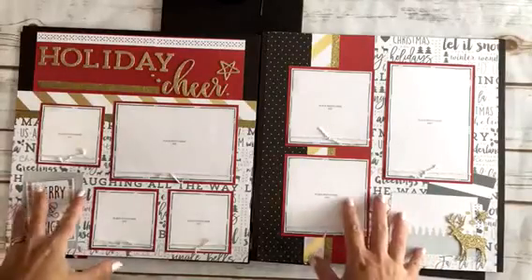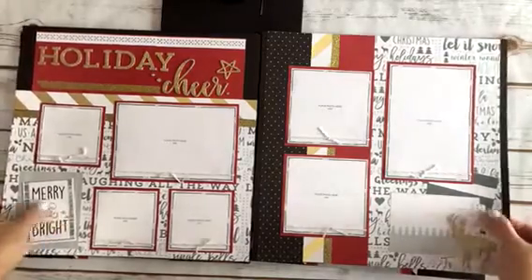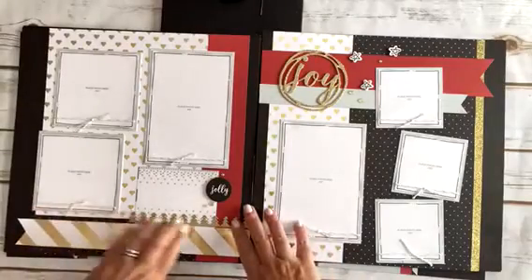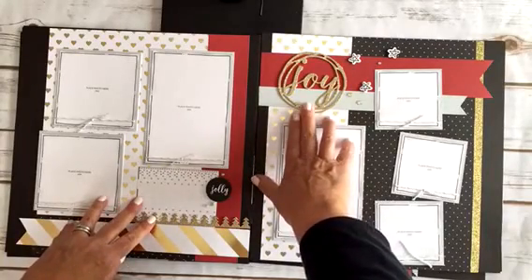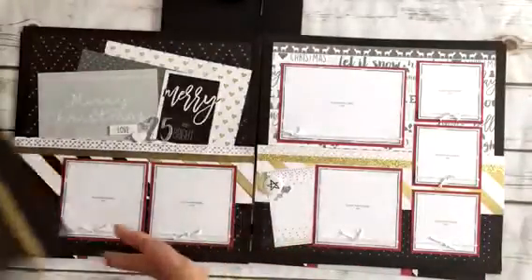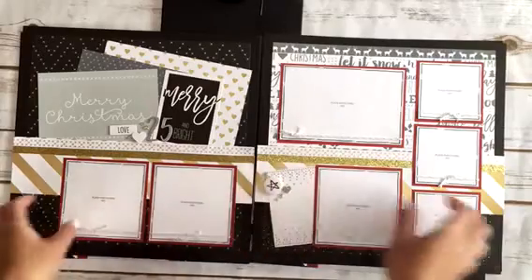I added in ruby to make it a little bit more traditional Christmas. This is layout number two. Layout number three — I think I used absolutely every single piece from the compliments pack, I don't think anything is left over. Layout number four — I love the badge buttons in this workshop.